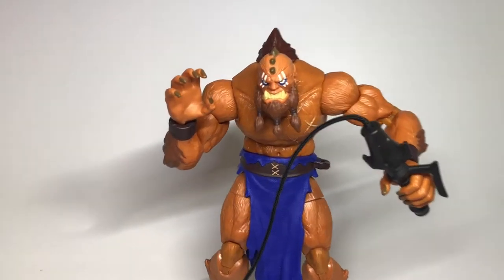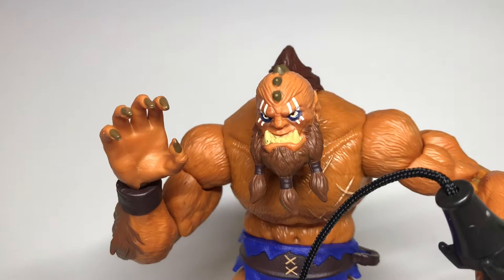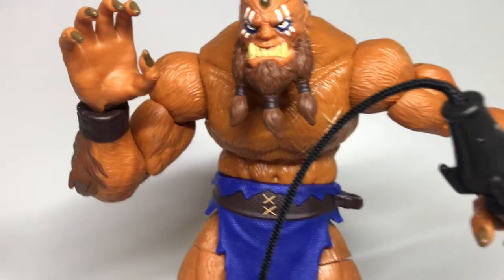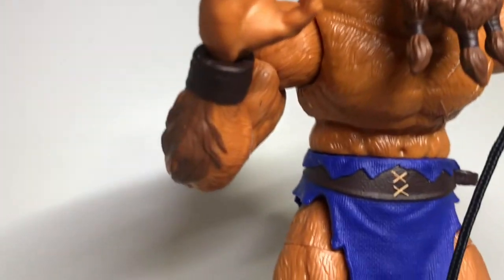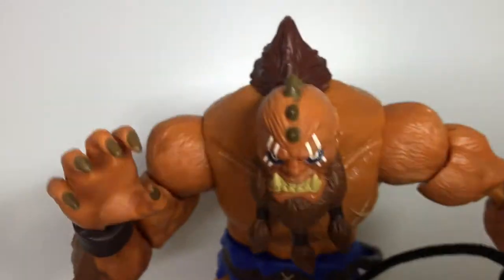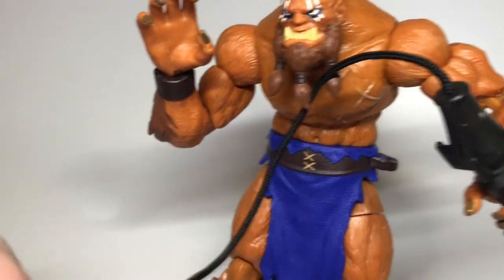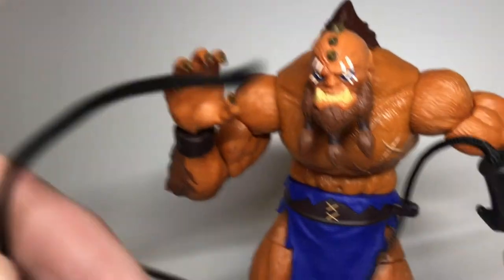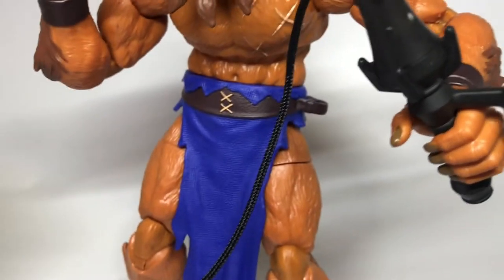First up is Beastman. He's got some great paint on the face, the triple ponytail and beard, scars on the chest and hair. Fingernails are painted really well, darker coloring running down his back and along his spine. He's got the whip in hand which has a very strong looking cord, and I love the little hand grip on it as well.